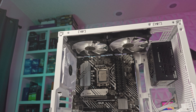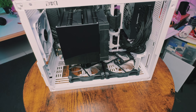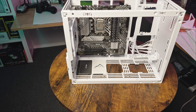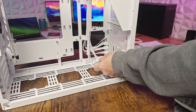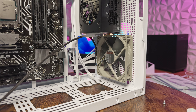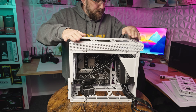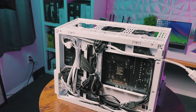It can fit two 140 millimeter fans on the top with various spacing options, or up to three 120 millimeter fans. The case's lower section can also accommodate an additional two 140 millimeter fans or three 120 millimeter fans. Depending on your cooling setup, you can install up to four 2.5-inch or two 3.5-inch storage drives. For those opting for an SFX power supply, you can ditch the adjustable PCIe card holder and mount a 120 millimeter fan at the front.